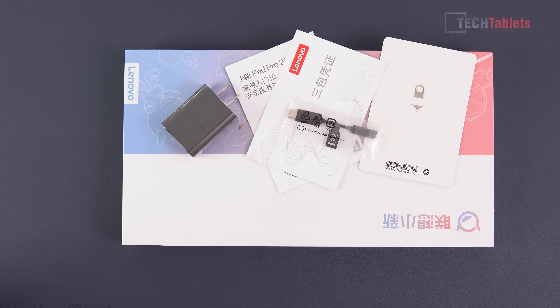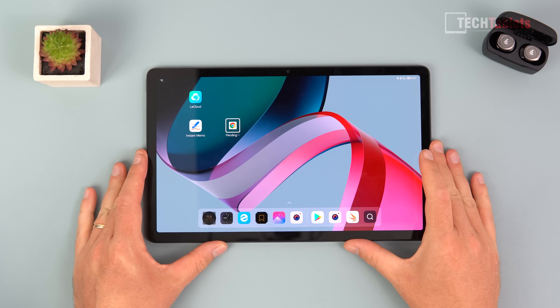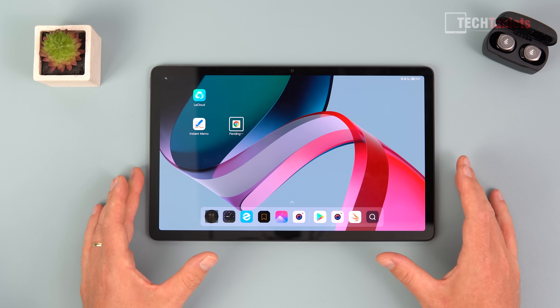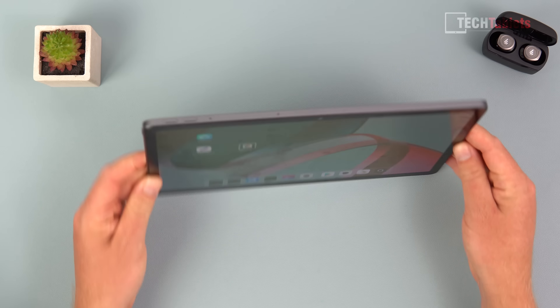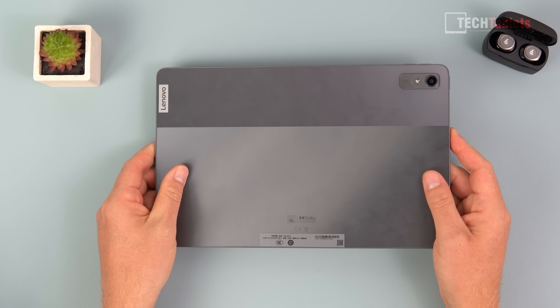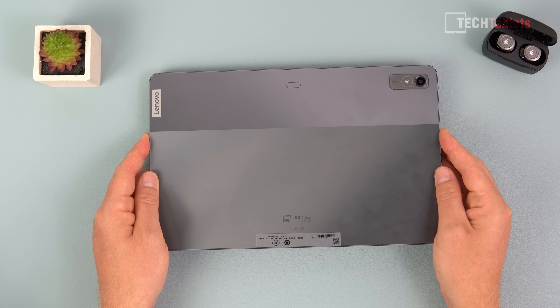They also include a 3.5mm to USB-C adapter, because sadly there's no 3.5mm headphone jack on this model, plus a USB-C to USB-C cable. Looking at the build, the 11.2-inch OLED screen at 120Hz goes up to 600 nits brightness and looks very good. The bezels are okay — not super slim — but acceptable for this price point. It weighs about 480 grams and is 6.8mm thick. The frame is plastic all around, and the back also feels like plastic — it's an absolute smudge magnet.